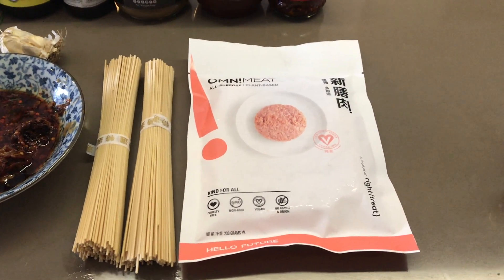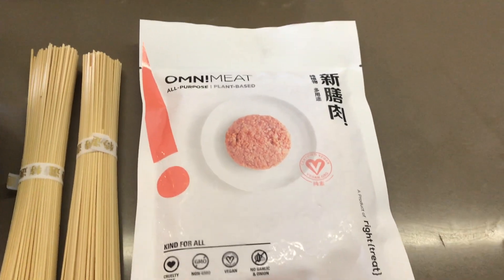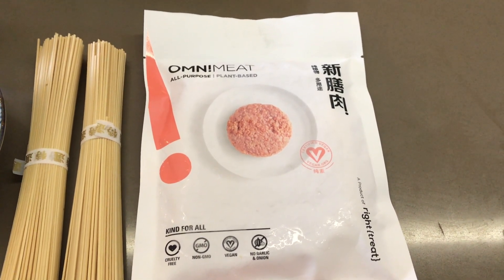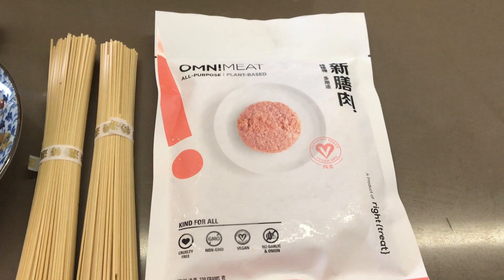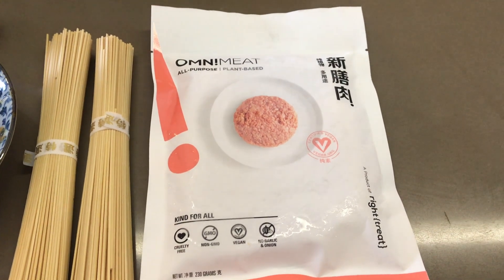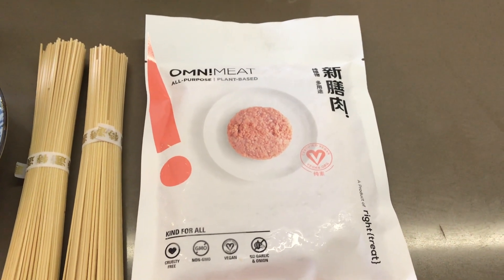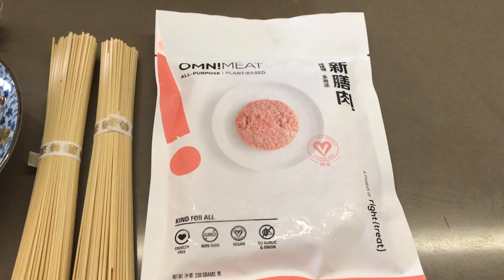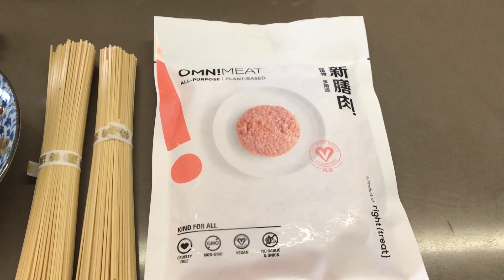The meat replacement we're using today is called Omni Pork, or Omni Meat as it's rebranded in Singapore. It's an Asian meat replacement that comes in a mince form in the frozen section, invented and created in Hong Kong. I find the mince is by far the best product for making Asian style recipes, as some Western meat replacements like Beyond or Impossible don't quite taste right in Asian applications — they have kind of a Western taste to them.